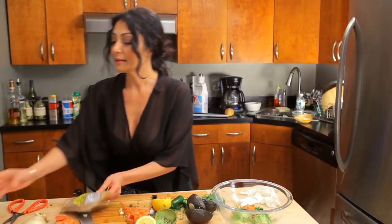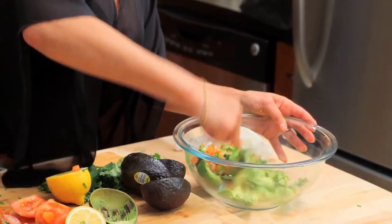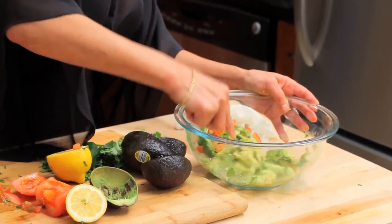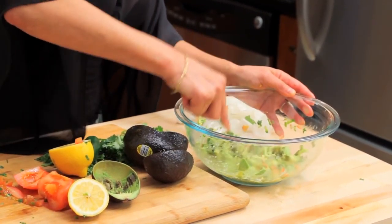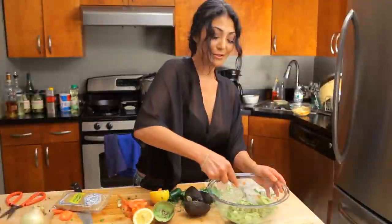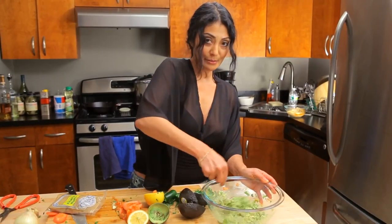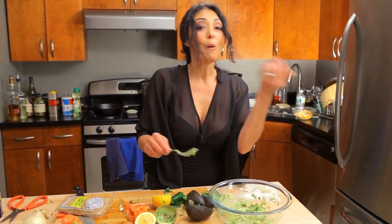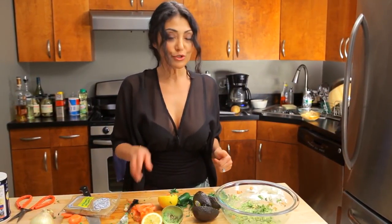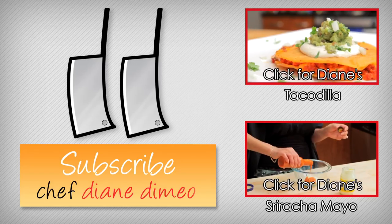Then garnish with salt on that and you're done — super simple, easy, delicious. Go in, break it up and mix. Pretty colors and we're good. That's it — super easy, super simple, and super tasty guacamole, bootleg style. And that's it — good to go! See you soon with another bootleg tip.